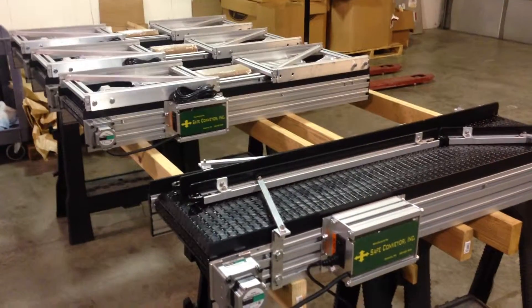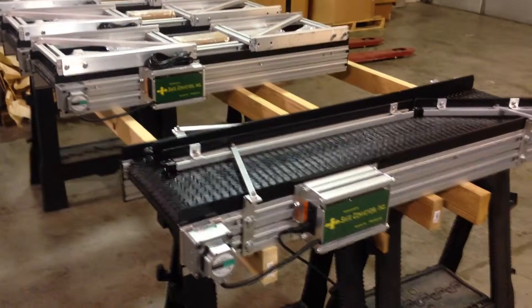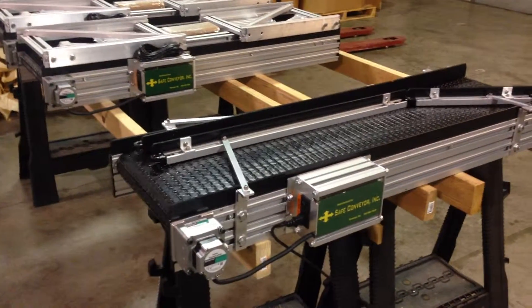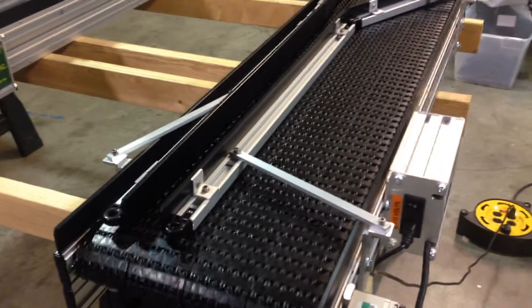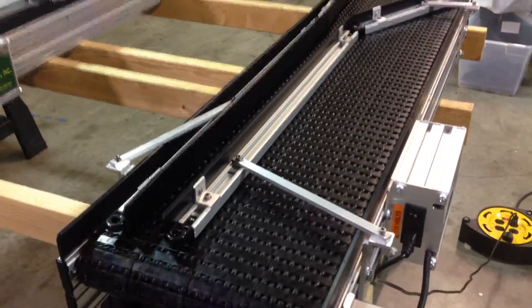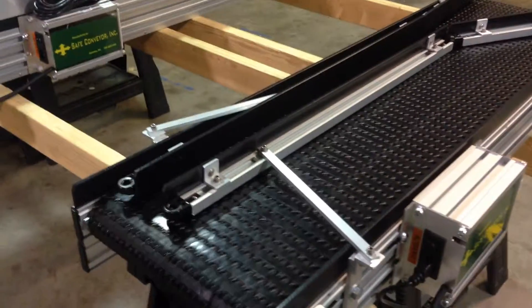This is just a quick video of a very popular model that we sell at Safe Conveyor. This is a 4 foot long conveyor, 12 inches wide. The customer uses these for printing and barcoding serial numbers on the product as it goes by.